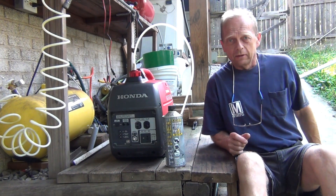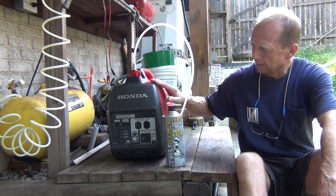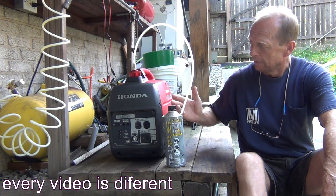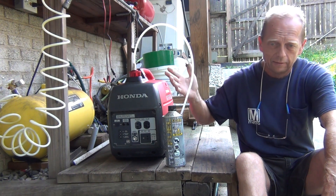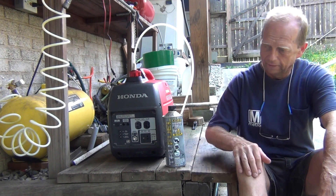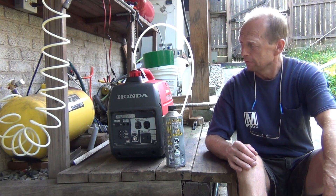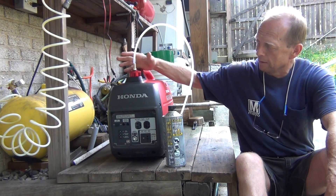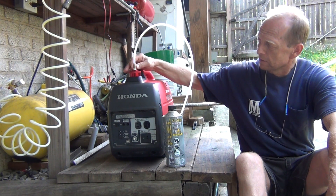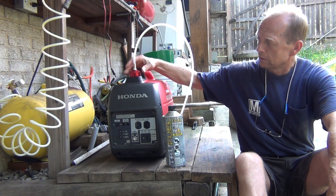There are plenty of videos online about this setup for a generator sucking gas from another gas tank, but everyone says something different — some say you need to prime it, some say it needs to be elevated, some say you need a full tank. I don't know who is right, so I'm going to try it myself. This cap is from eBay, about nine bucks, and it seems well made. This is just a regular nipple from Home Depot and the thread fits nicely.